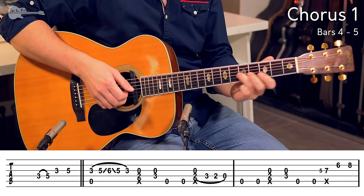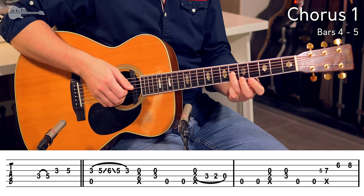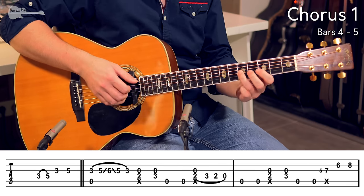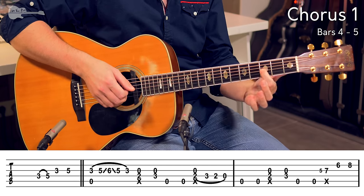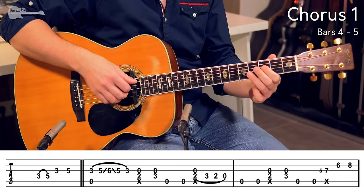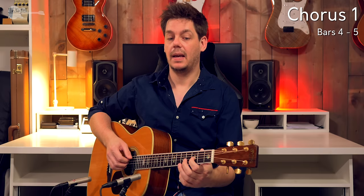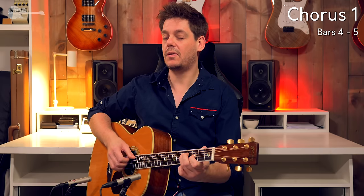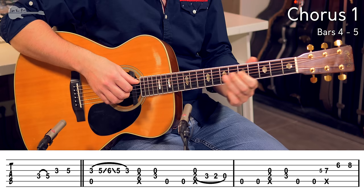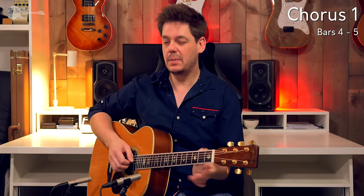And now maybe the most difficult run to time of the whole song is the very first one. Hammer on, slide up to the 5th fret, slide up to the 6th fret, slide back down. And you end up by pulling off to the 3rd fret again. That is hard to time out — I think it's 4 16th notes and 1 8th note. But because of the swing time it feels a little bit out of place.